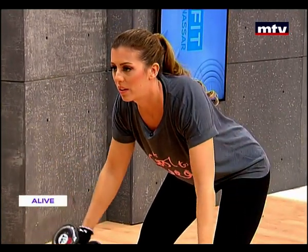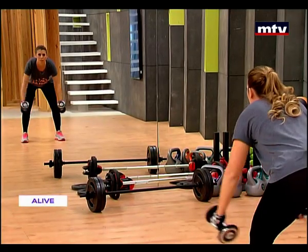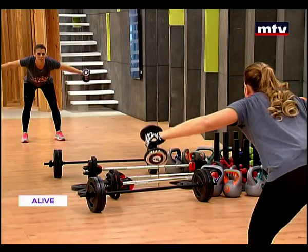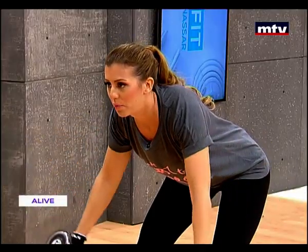Let's do a couple more. All the way up — one, two, three — and come down. Let's do one more. Raise — one, two, three — and slowly come down.